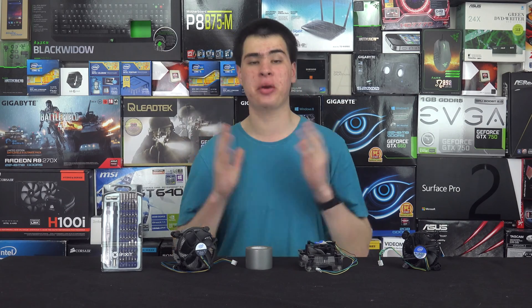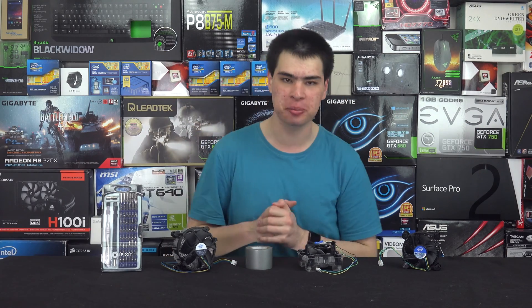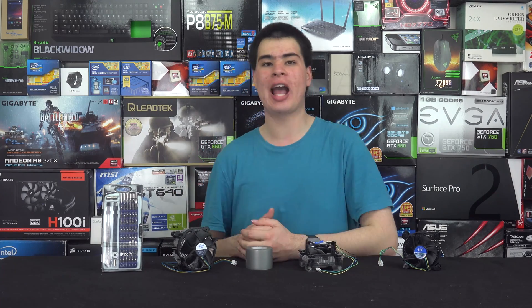What's going on everyone? CP Morty here back with another video. I am back from holidays which means more videos to come, so with that being said, let's get into what we have here today.